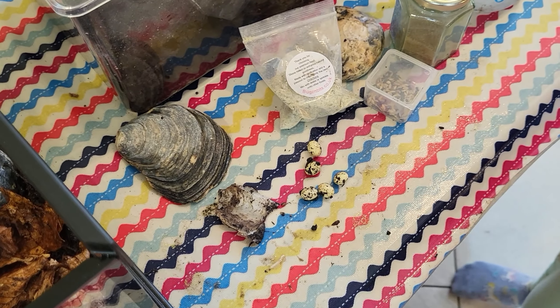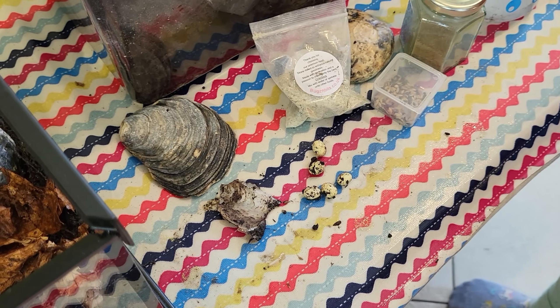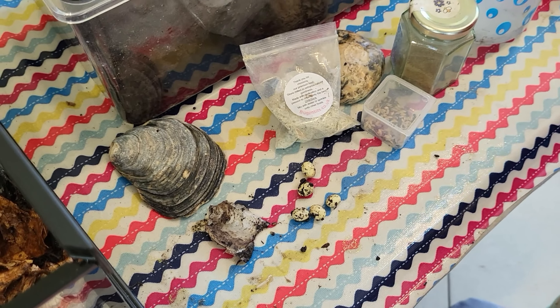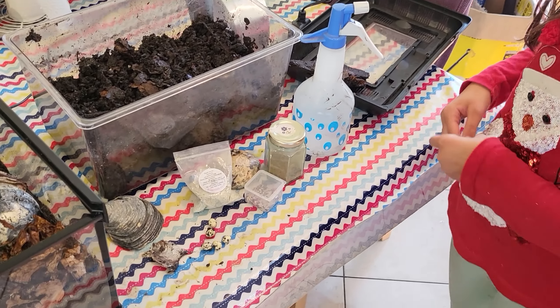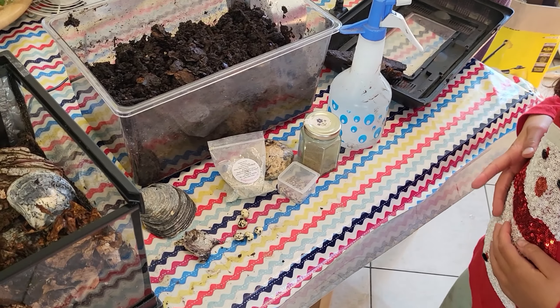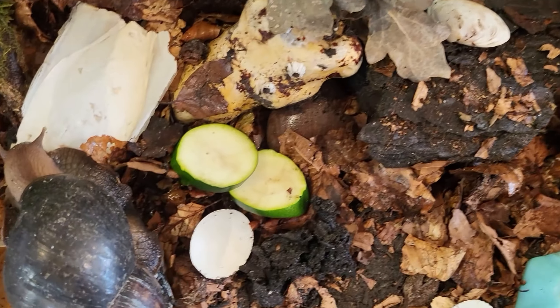I'm going to find out from my friends what to do with these eggs — whether anybody wants them or what we should do. I know that you should get rid of them by either freezing them or crushing them and putting them back in. The snails eat them. Anyway, it's a bit interesting that we've got some snail eggs.